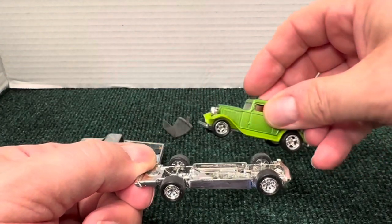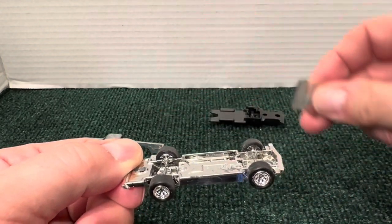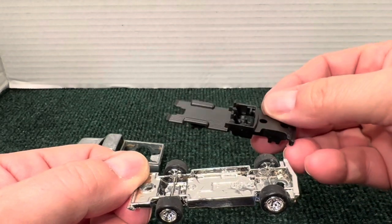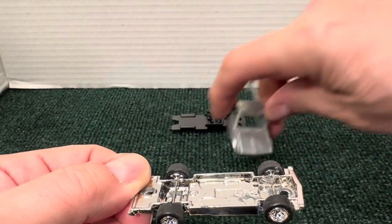I'm trying to find a green that matches this color. The car is very simple: plastic bottom, windshield, pickup bed, two seats and a steering wheel, and of course a metal body.